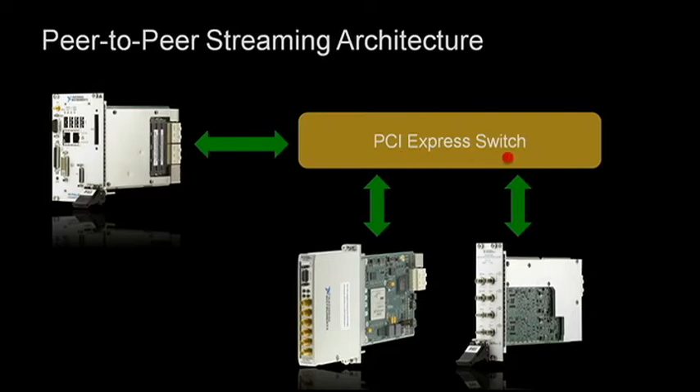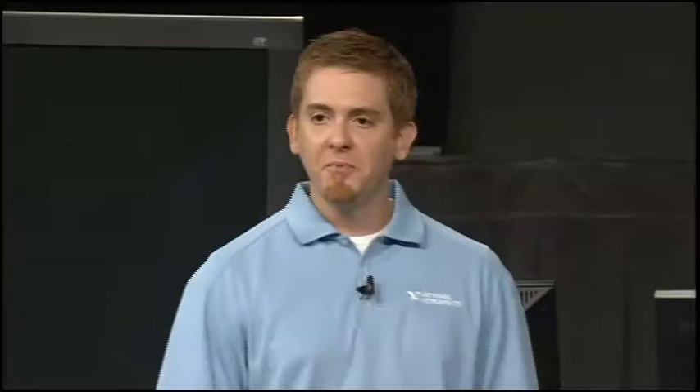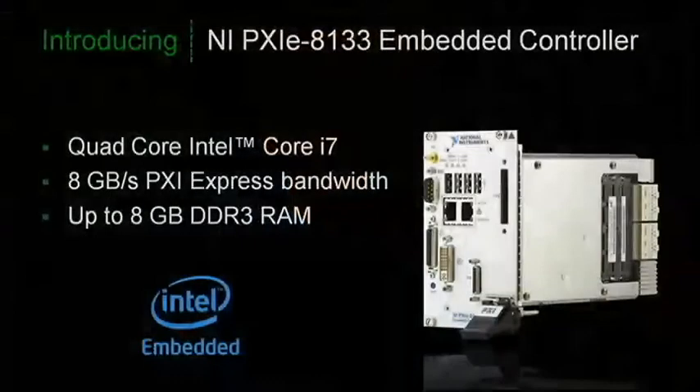We can do this at over 800 megabytes per second. Peer-to-peer streaming is enabling all kinds of new applications that require FPGA processing coupled to trusted modular instrumentation from National Instruments. We recently extended these capabilities with the release of the PXI Express 8133 embedded controller, optimized for streaming with 8 gigabytes per second of aggregate bandwidth and featuring the Intel Core i7 architecture. This combination of processing power, streaming performance, and measurement capabilities provides customers with great tools to tackle next-generation test system challenges, saving design time and dramatically reducing test time.